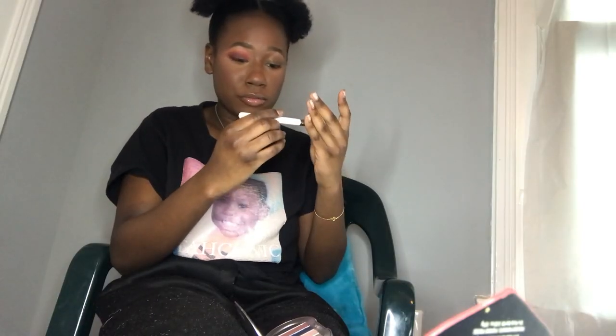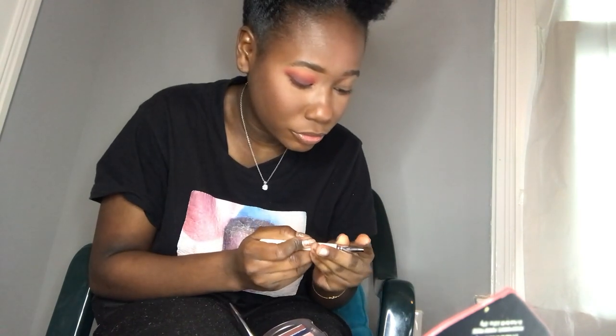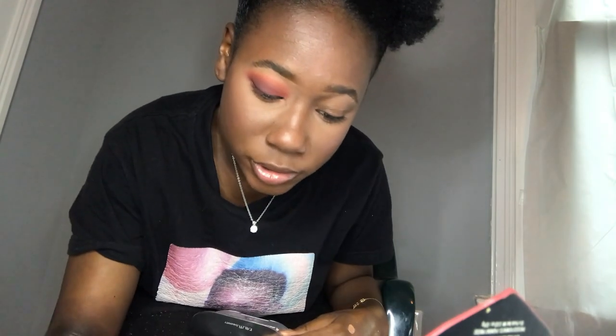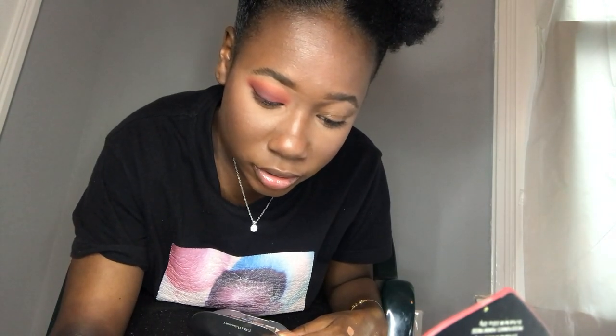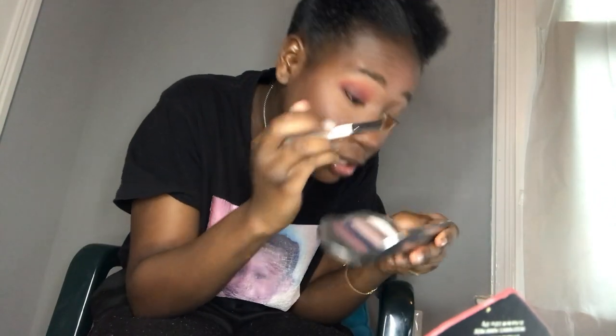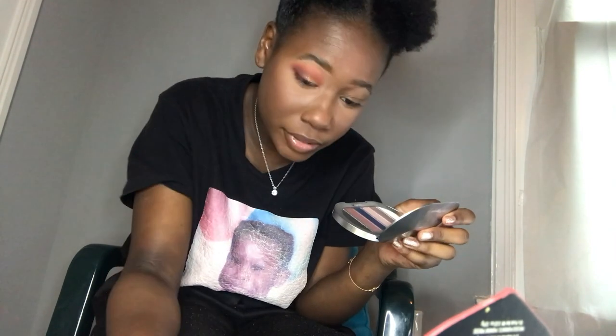I'm using this all-over face brush and going into the shade called Heist. I'm not going to spray my brush or anything. A lot picked up — it's very flaky, so I need to tap off my brush.